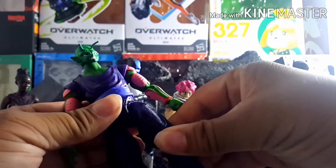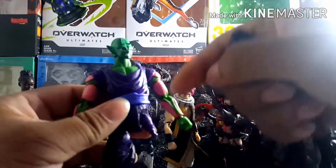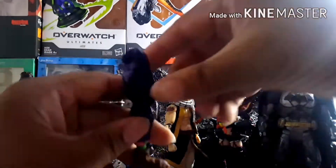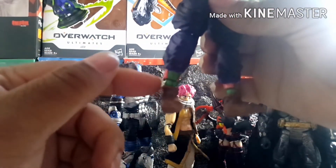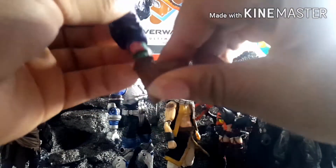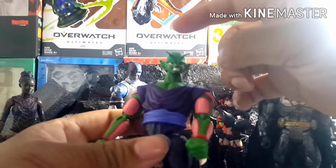The legs are still able to move fairly well and I can still get a thigh swivel. I did that by taking the thigh swivel part from the original Dragon Stars figure and drilling a hole into the bootleg figure's leg so I could still get that thigh swivel. I also switched out the feet and used the ankle joint from the Dragon Stars figure to get some movement there, plus the shoes from Dragon Stars.